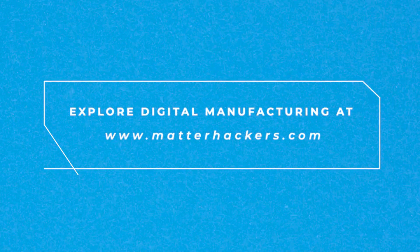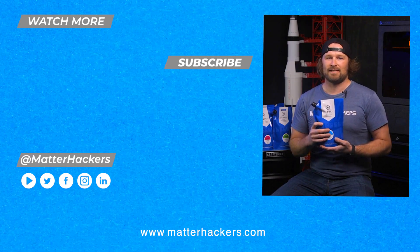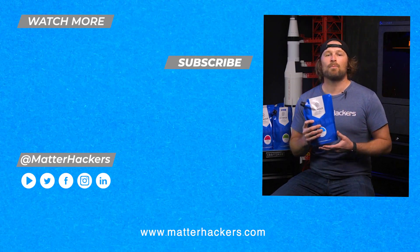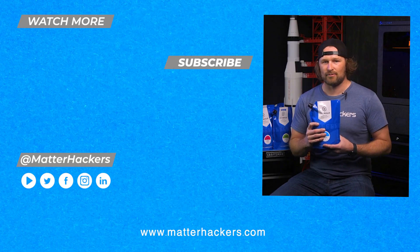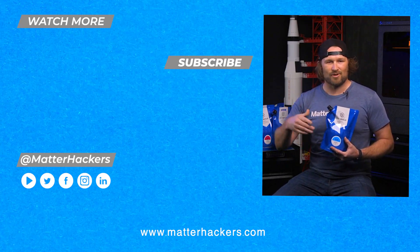For easy and affordable resin 3D printing in a multitude of vibrant colors, MHBuild is the smart choice and a great value for reliable resin 3D printing. I am genuinely excited with what we have to offer here with MHBuild Resins and how approachable resin 3D printing can really be. To learn more and to order your MHBuild Resin today, go to MatterHackers.com and subscribe to the channel.